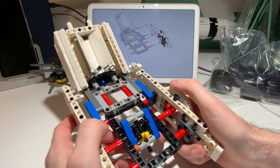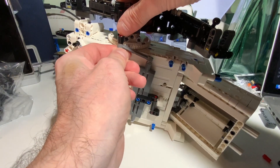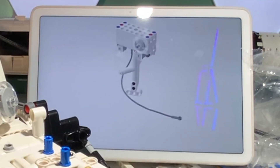This is a Technic set, so there are a lot of structural pieces for building frameworks. I like that the components can be so complex that you have no idea what you're making, but wait a dozen steps and you'll soon see the satisfying goal ahead.